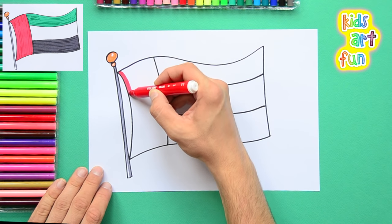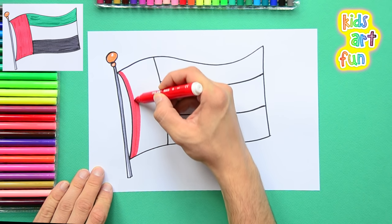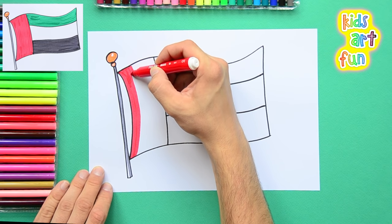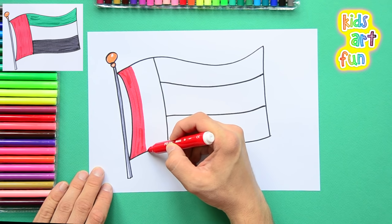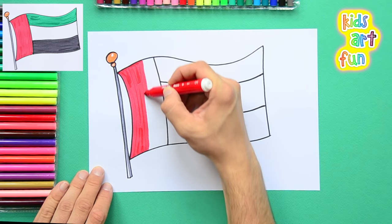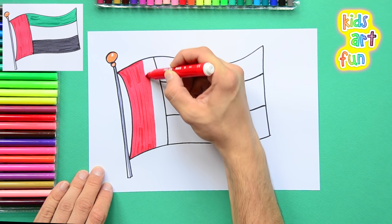We've coloured the flagpole and made the top a little bit brown, and now we're going to colour in the red part. We're just using long strokes with a very fat pen, making really long strokes to fill in as much as possible as quickly as I can. But if you can't keep up, that's not a problem — just stop the video and catch up.